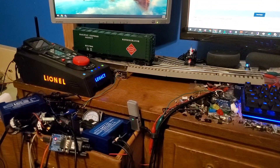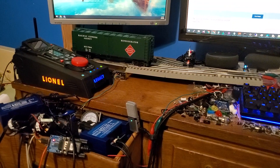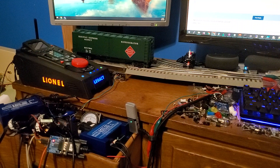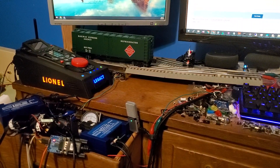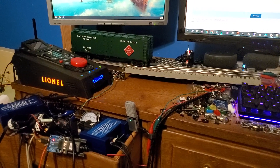Ryan here with the Lion Chief Gateway project update. Today I did voice control through the Amazon Echo smart speaker. Initially this is going to be controlling switches, but eventually I'll be able to control all sorts of locomotives, from Legacy to Lion Chief.